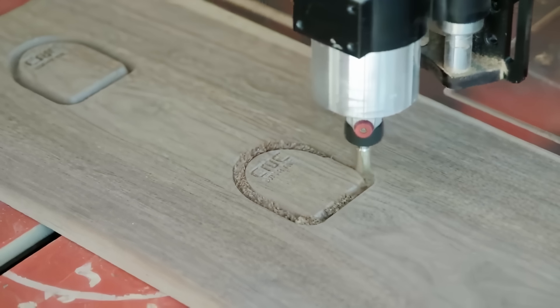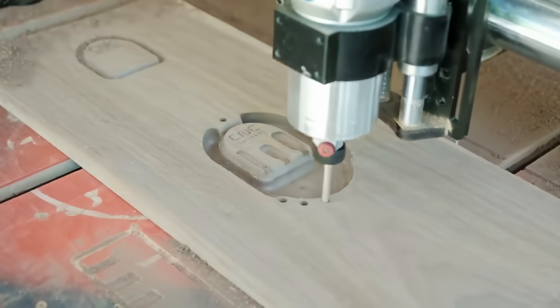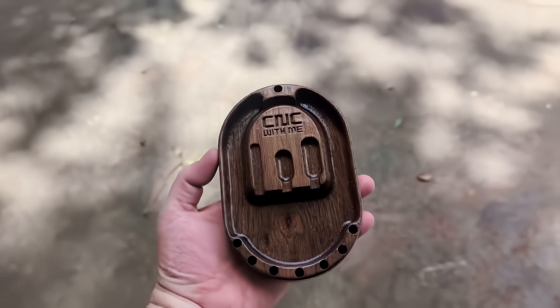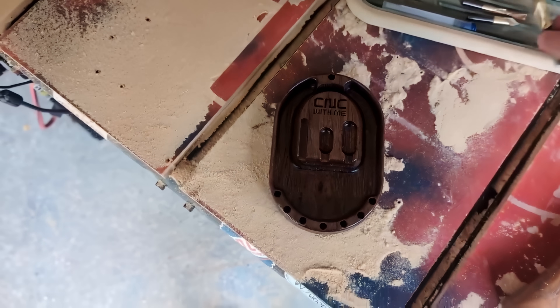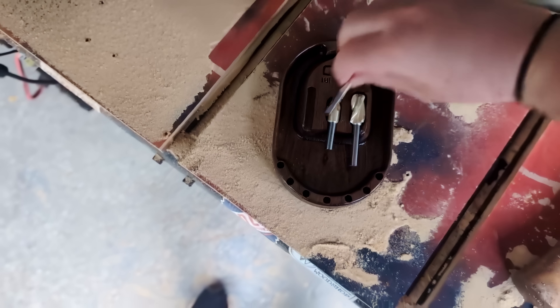Starting at number 15, the HD Bit Storage Tray. Created with the HD beginner bits in mind, this bit storage tray has a few different ways to hold your CNC bits. An easy scrap wood project that utilizes all three of the bits it is intended to hold, but versatile enough to hold just about any hobby CNC tool geometry you can throw at it. Whether you're organized or just want to throw some bits to the side, this bit tray definitely has you covered.